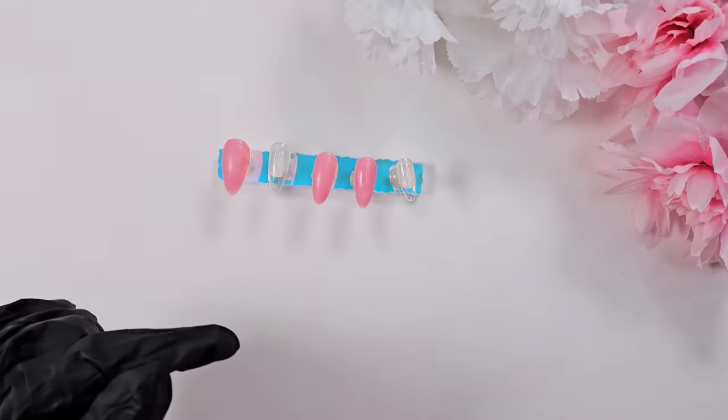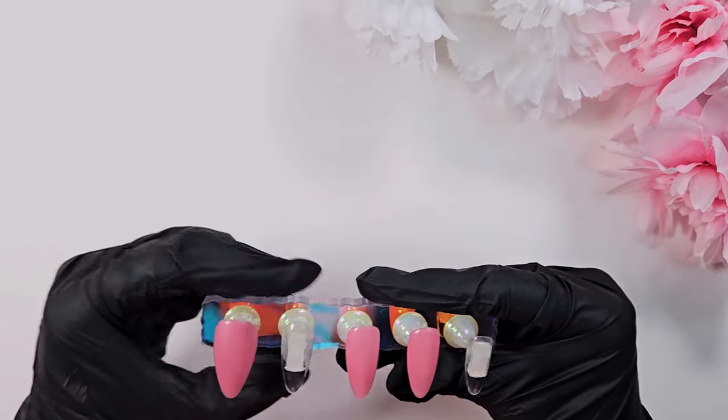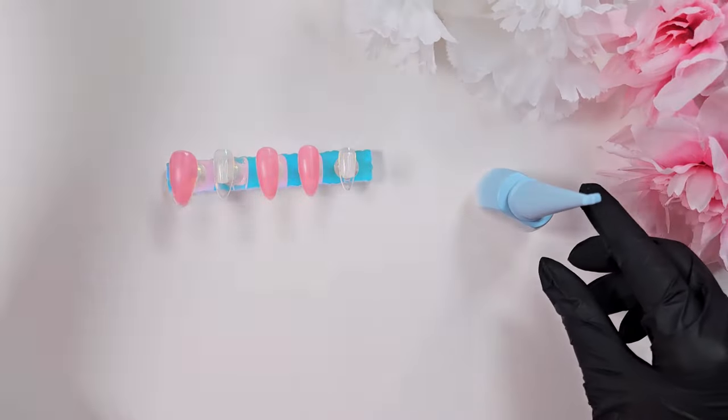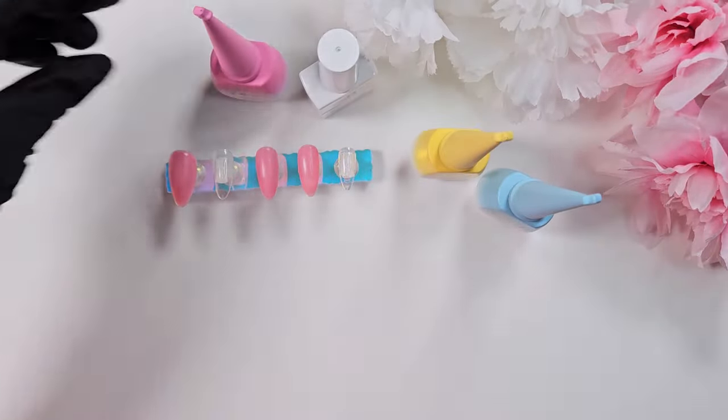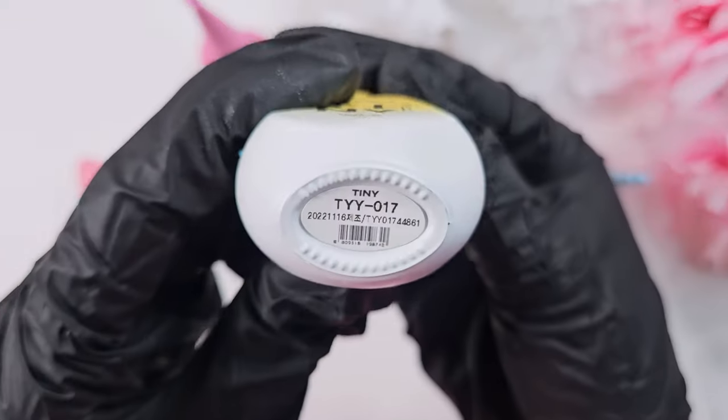Now I'm just going in and removing that tacky layer, because I am planning on doing some 3D art on top and I don't want any of that sticky layer. But first I am going to do the rainbow ombre — that was really the inspiration behind this set — so I pull out a couple more of those colors from that tiny collection.